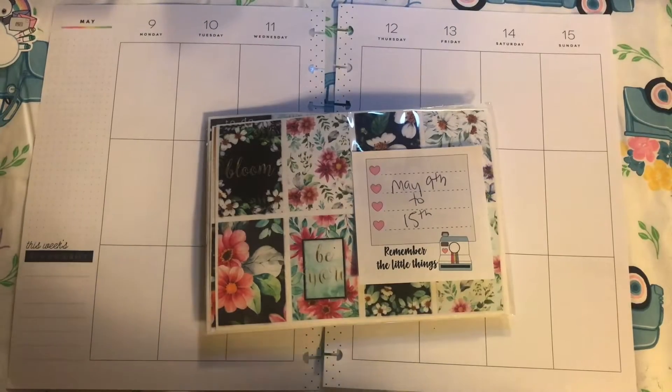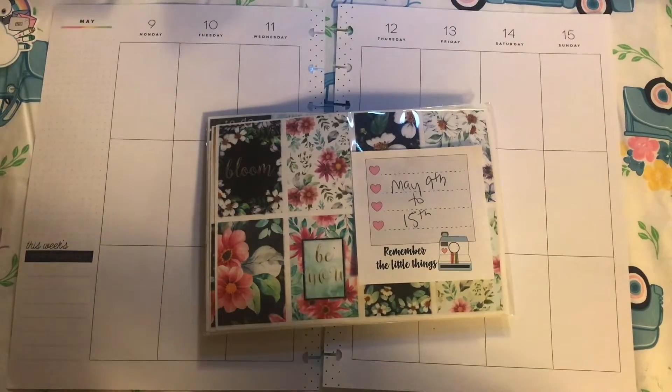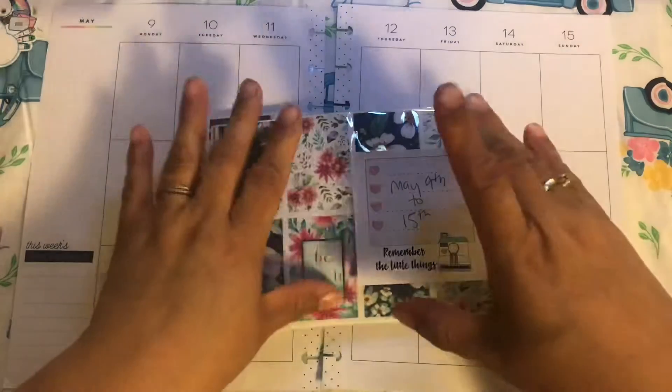Hi guys, welcome back to Estella Wilson Creation. Today we are planning May 9th through the 15th. We are using this kit.